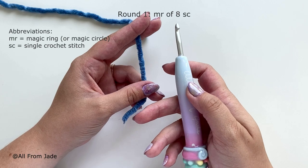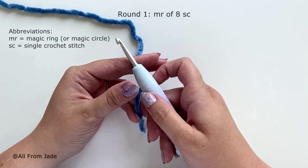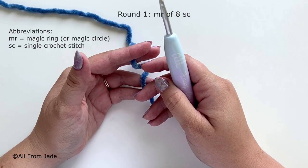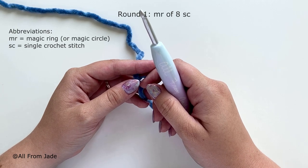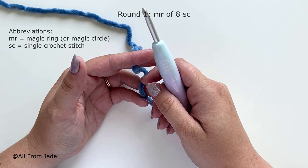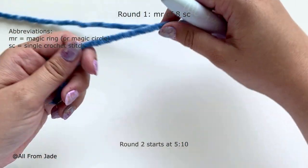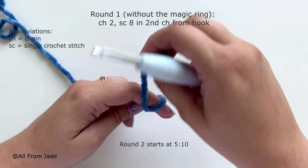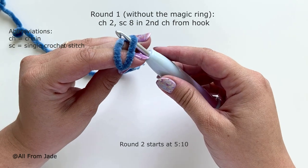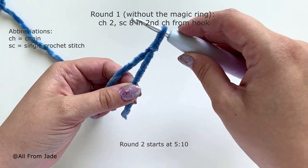You're gonna need your color A and your crochet hook. We're gonna start by making a magic ring of eight single crochet stitches. If you don't know how to make a magic ring, you can check the video linked here. To keep it beginner friendly, I'm gonna show you an alternative technique using a slip knot. Wrap the yarn tail around two fingers, insert your crochet hook underneath the first strand, grab the second, and pull both yarn tails.